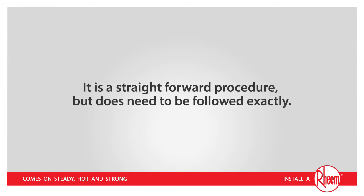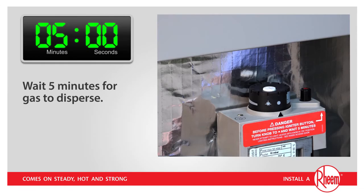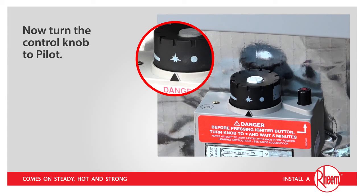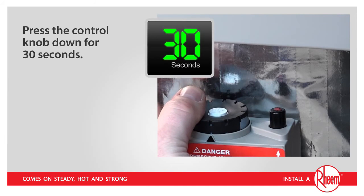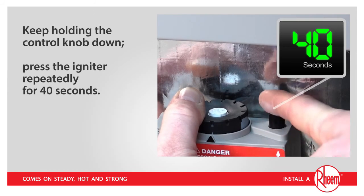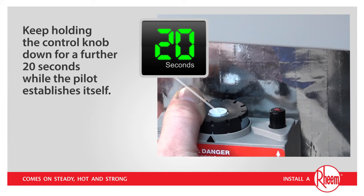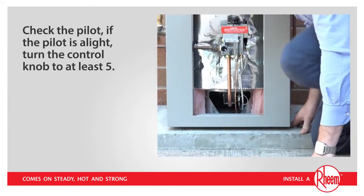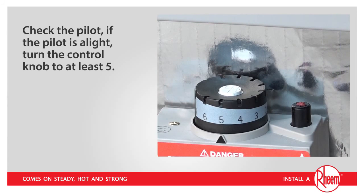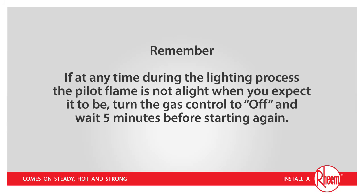As you can see, it's a straightforward procedure, but does need to be followed exactly. Turn the control knob to off. Wait 5 minutes for gas to disperse. Now turn the control knob to pilot. Press the control knob down for 30 seconds. Keep holding the control knob down and press the igniter repeatedly for 40 seconds. Keep holding the control knob down for a further 20 seconds while the pilot establishes itself. Check the pilot. If the pilot is alight, pull your face away and turn the control knob to at least 5. Remember, if at any time during the lighting process the pilot flame is not alight when you expect it to be, turn the gas control to off and wait 5 minutes before starting again.